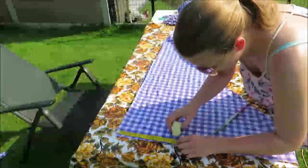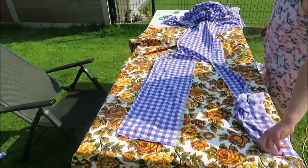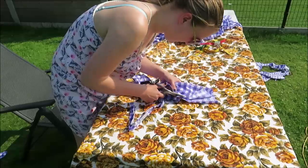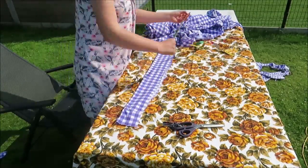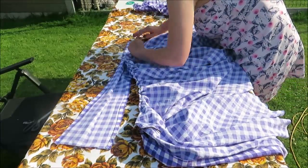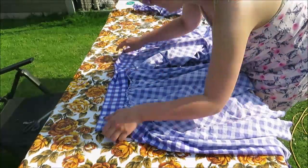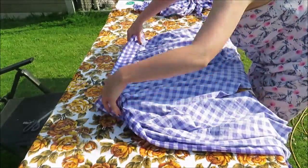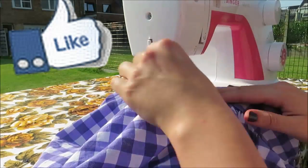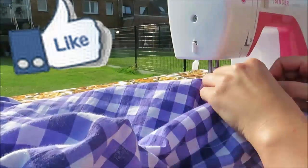Then I cut a waistband — 13 centimeters wide, or five and a half inches, and 76 centimeters long. It's always smart to add a centimeter or inch extra, just to be sure. I took my iron and ironed the top and bottom edges inside, then folded the waistband over the edge of my skirt. Take your time to do this and make sure the gathering sits evenly. I'm not that good at gathering — I'll admit it. I like the way it looks, but I don't often do it because I think it's really hard. Now you have to sew the gathering in, and I suggest you go slow and make sure the gatherings sit nicely before you sew.